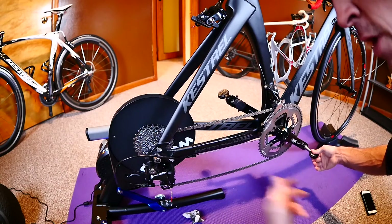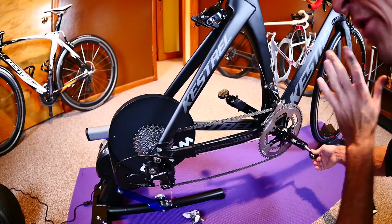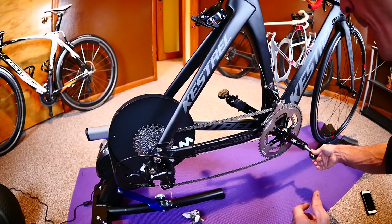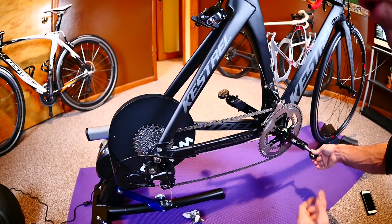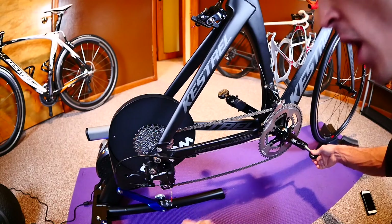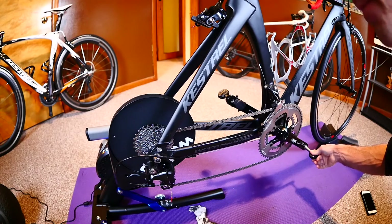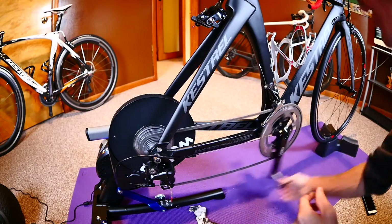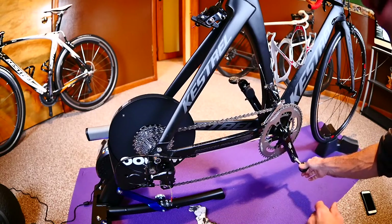This keeps my chain clean and properly lubed. It's going to help extend the life of your drivetrain and even the life of the cassette on the Wahoo Kickr. This process is no different when you're out on the road — just take an old piece of cloth or t-shirt, get all that gunk off your chain, apply 15 to 20 drops of Rock and Roll Gold, backspin your chain, and you are ready to ride. It can literally be done in about three minutes.